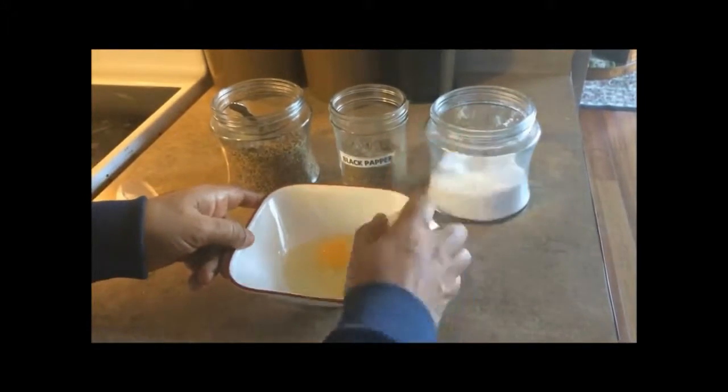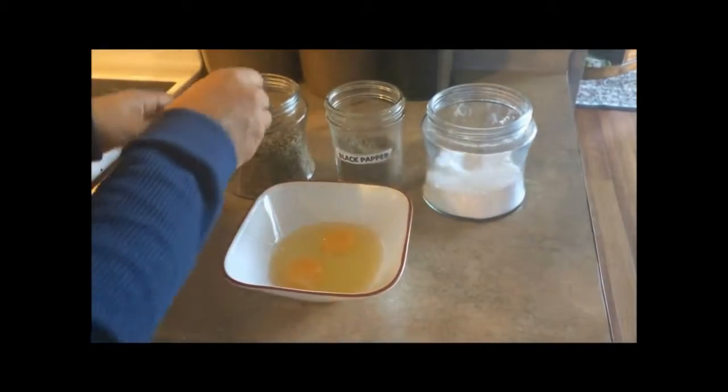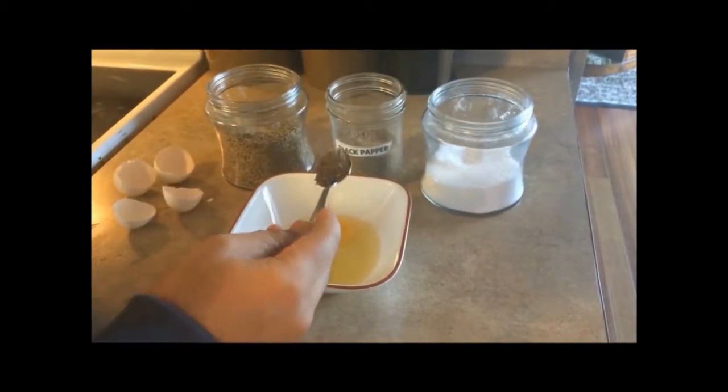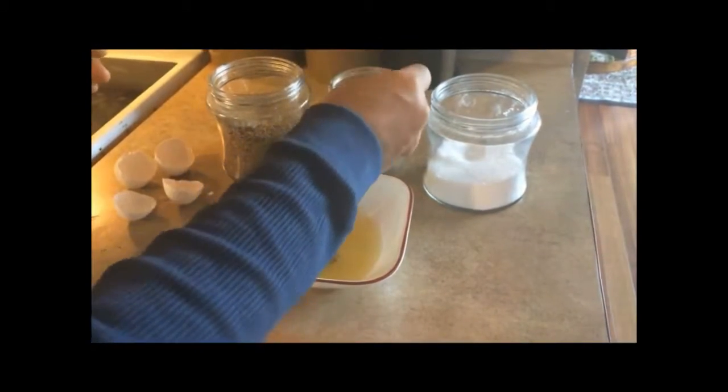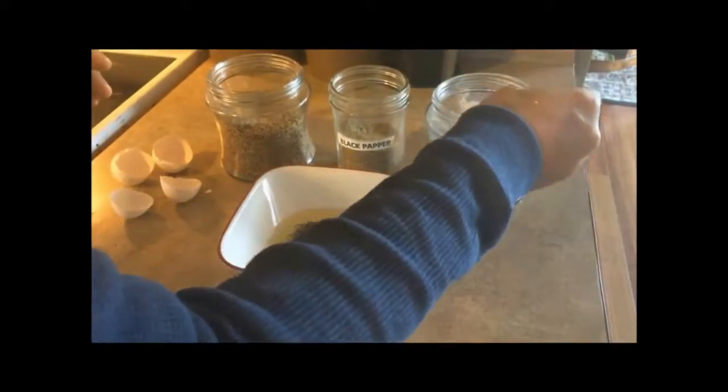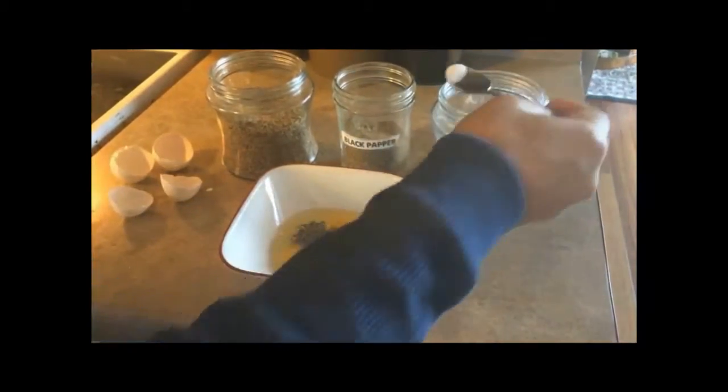During this time, let's make an omelette of 2 eggs mixed with half a teaspoon of cumin seeds, a pinch of black pepper and a pinch of salt, cooked in the form of a thin sheet in a pan, as you can see.